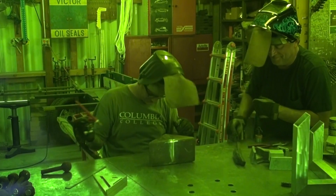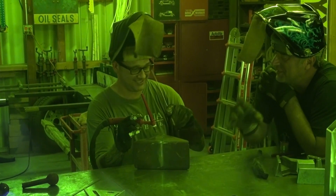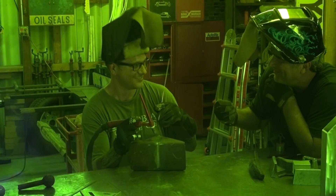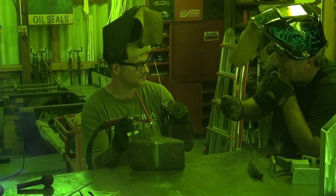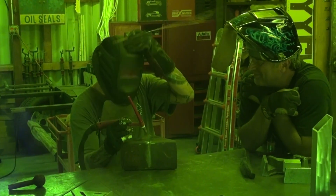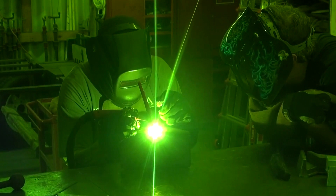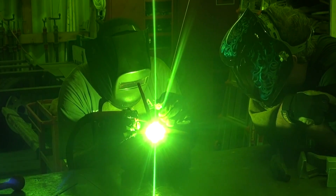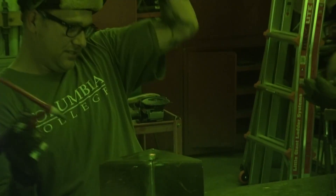Let's try it again. Same thing — you're doing good. Steady forward motion. Steady height — don't drop, don't come up. Steady, steady, steady. Doing good. Get a little hotter. A little hotter. There you go. Very nice. Very nice.